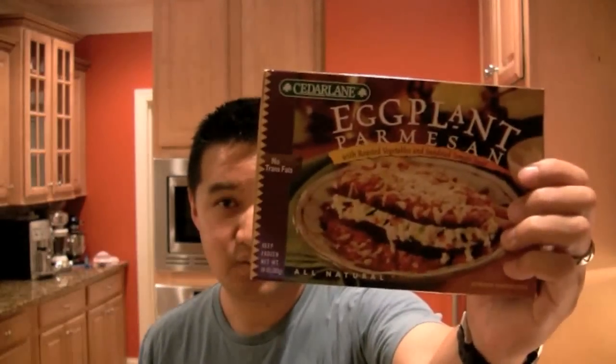Welcome to Freezer Burns. Today we are reviewing the Cedar Lane Eggplant Parmesan — $5.19 for this meal. Let's take a look at the box. It looks pretty decent, very fresh, and definitely fits within the Cedar Lane image of frozen foods. It says eggplant parmesan with roasted vegetables and sun-dried tomato sauce, no trans fats, all-natural, 283 grams.